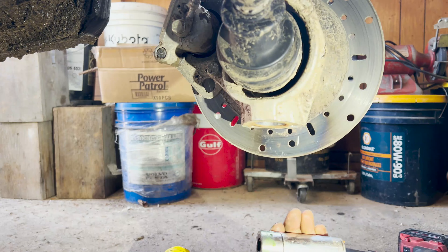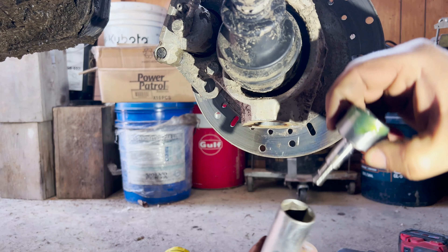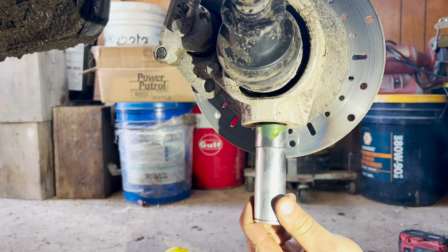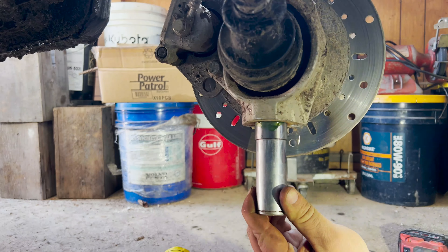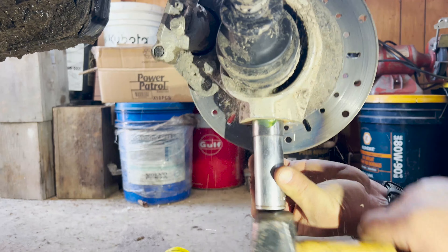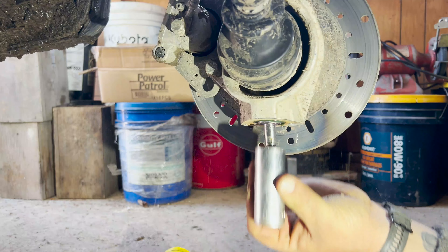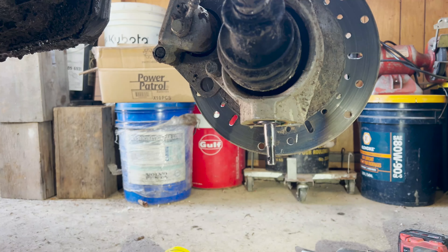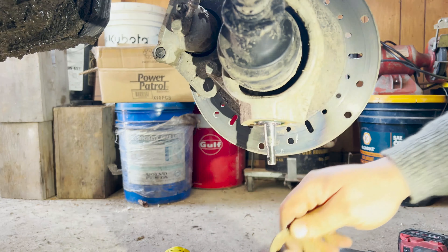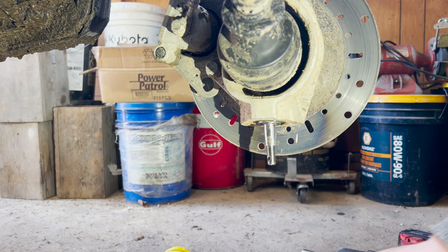I'm just gonna see about getting the next one in. I grabbed a 15/16 deep socket — seems to fit over. Hope it's not too hot still. Just beat on her till it goes home. There you go, installed.